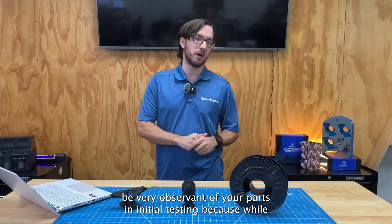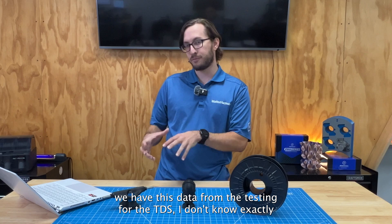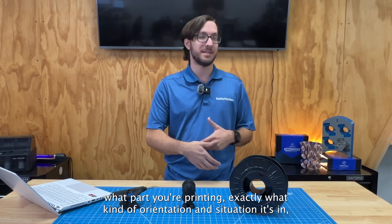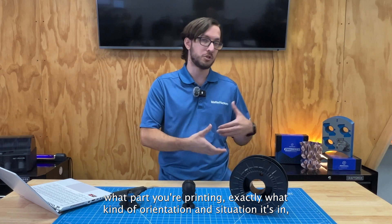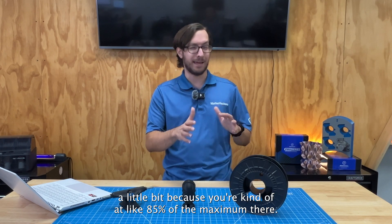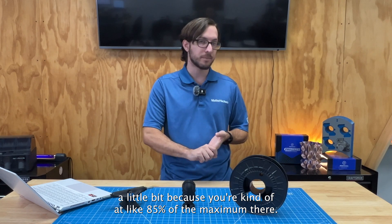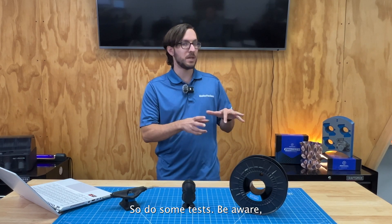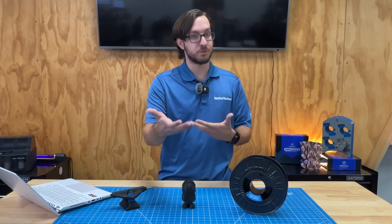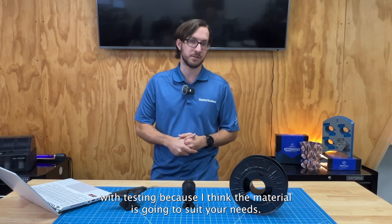Do please do some testing and be very observant of your parts in initial testing, because while we have this data from the TDS, I don't know exactly what part you're printing or exactly what orientation and situation it's in. Your mileage might vary a little bit because you're kind of at about 85% of the maximum temperature. So do some tests, be aware, but I think the material is going to suit your needs.